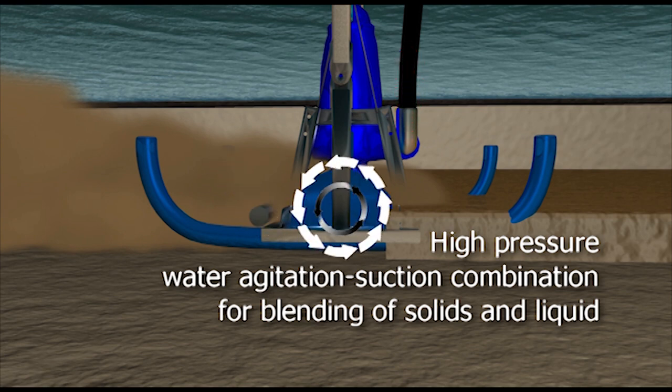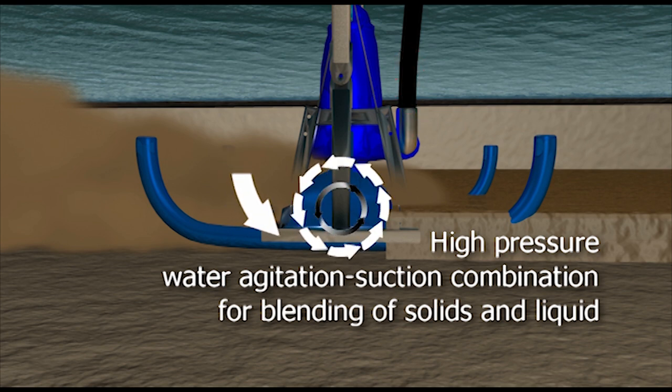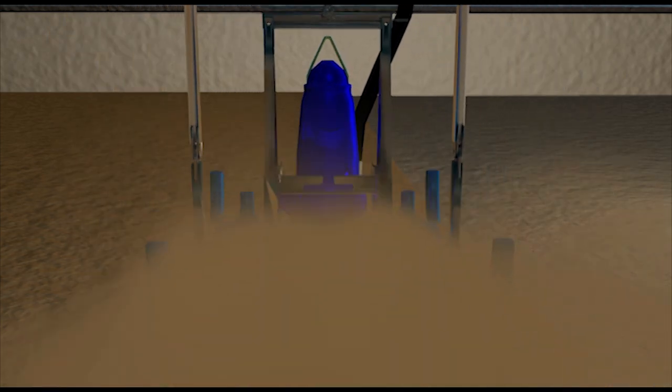The high-performance American-built eddy pump is lowered onto the target material, where it agitates and pumps between 40 to 70 percent solids.